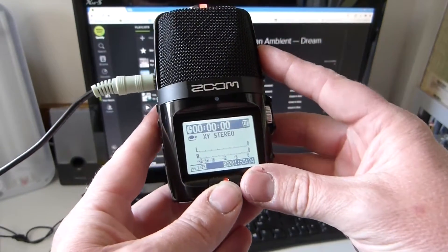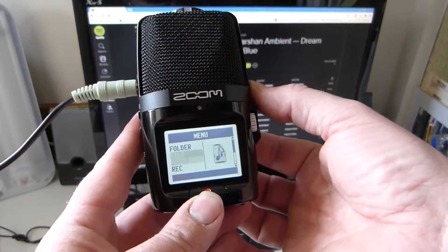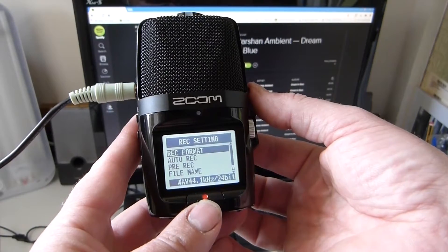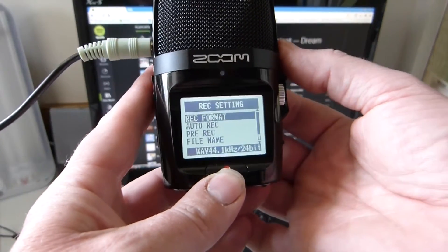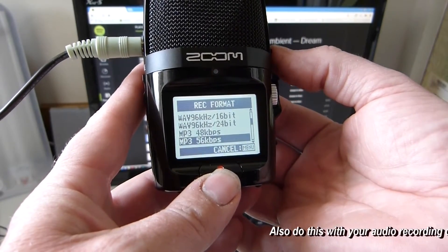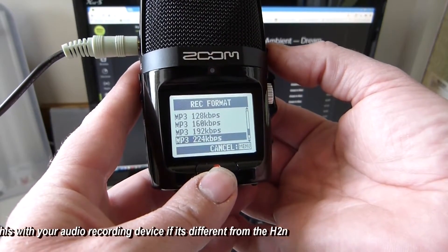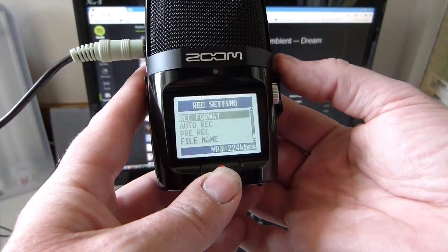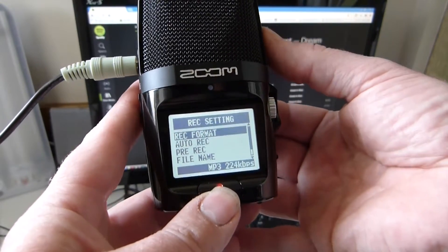I'm going to go into the menu and make sure to record. Go to Record Format — for this you're going to want MP3. I would go for 224kb per second, as that's going to give you the best quality. Select that, then press the menu button.